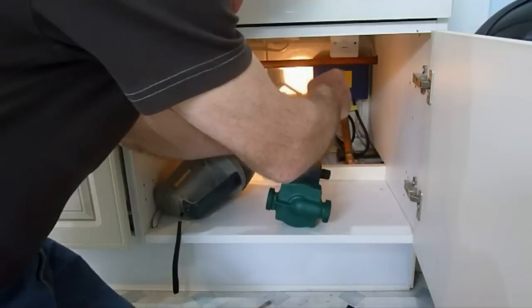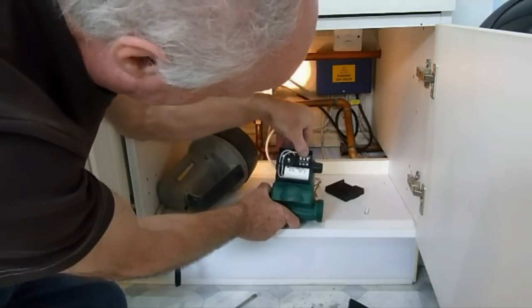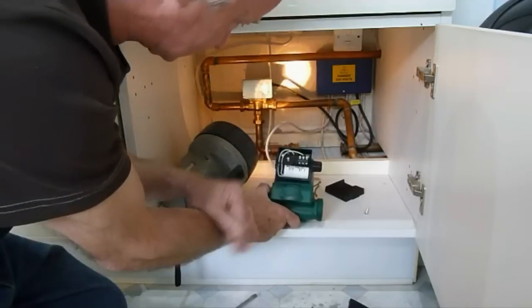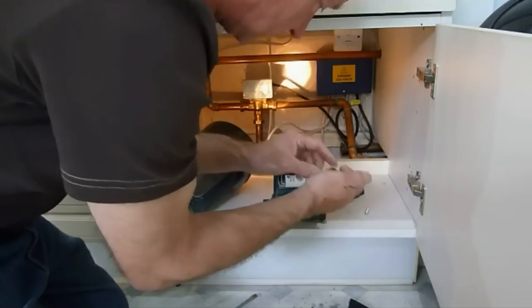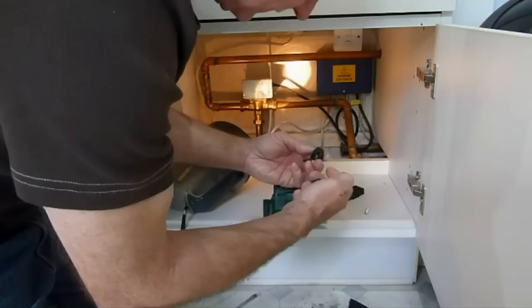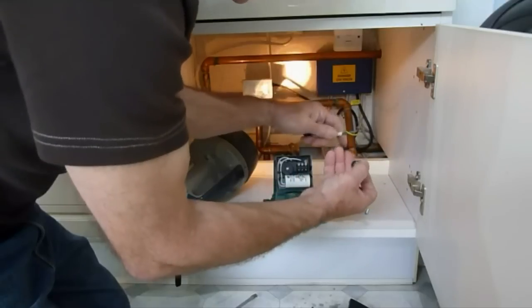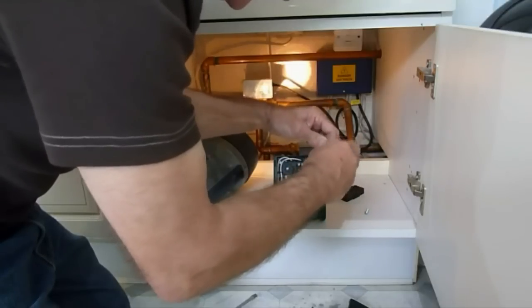I personally prefer to wire up before installation, as I find it hard to get it wired up once it's installed. Most pumps these days are this type of arrangement where you pull the lever back and insert the wire. On the side you'll have this grommet for the wire, which consists of a nut, a thread, and a pulley. Basically, we slide the nut over followed by the inserted piece - the wires go through there.